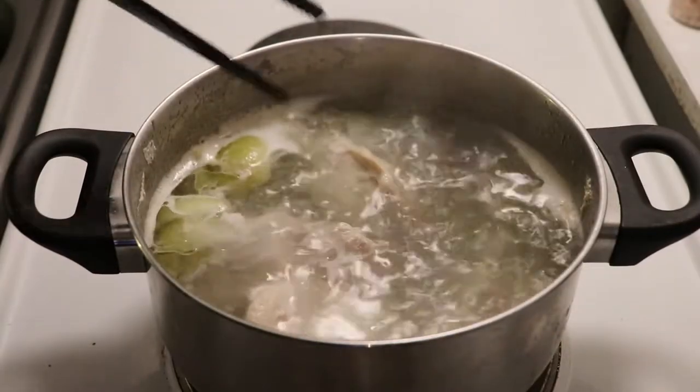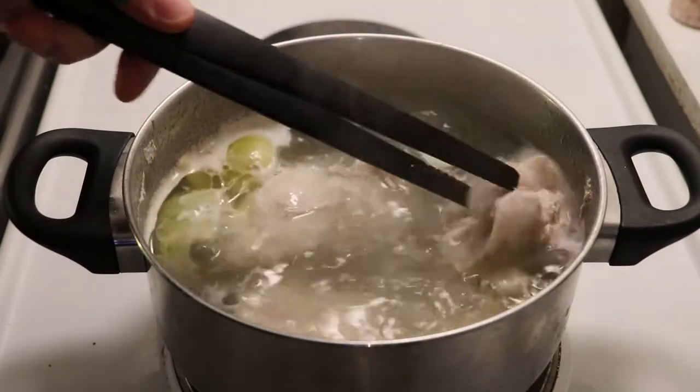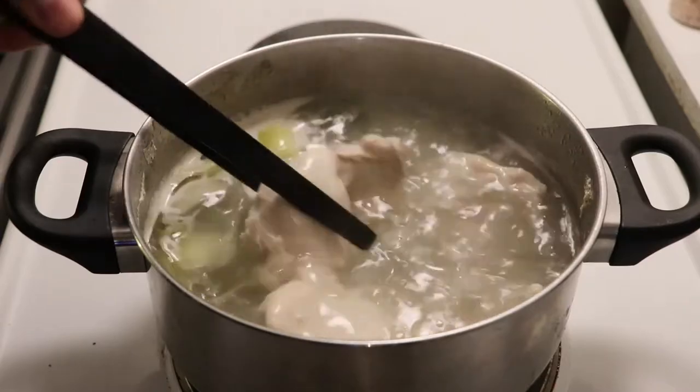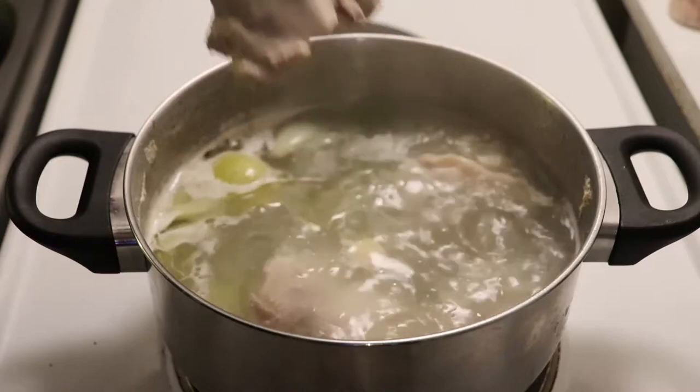After 45 minutes you can take the chicken out — it's gonna be ready. We will also reserve the water; it will be a bit of a chicken broth. It will be stronger or milder depending on what you use, but we will reserve that water because we'll use it later.